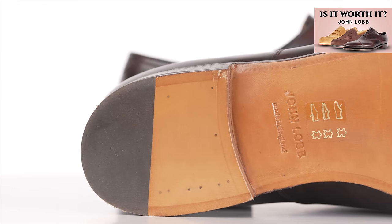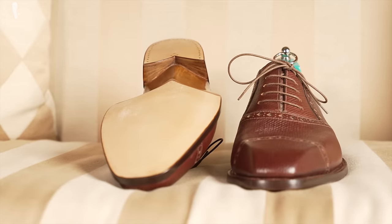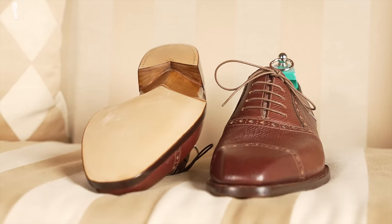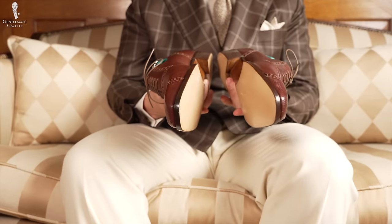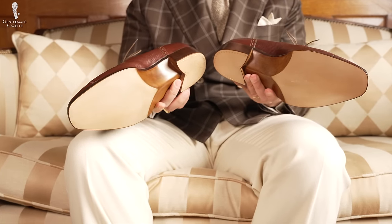Initially I'd requested a slim fiddleback waist, so it was interesting to see how it all came together. Looking at the final shoe, I wish the waist had turned out slimmer — it's not something you typically get with a ready-to-wear shoe, but it's usually reserved for a custom shoe. I also don't have the slimmest feet, so Amara tried to go somewhere in the middle. That being said, the shoe and the waist don't look anything like a ready-to-wear shoe. It truly looks like a bespoke product.